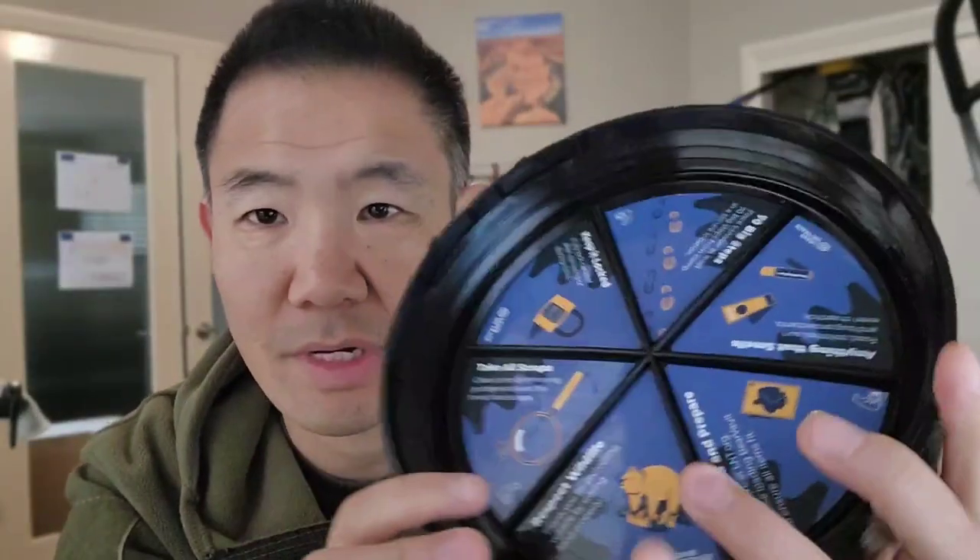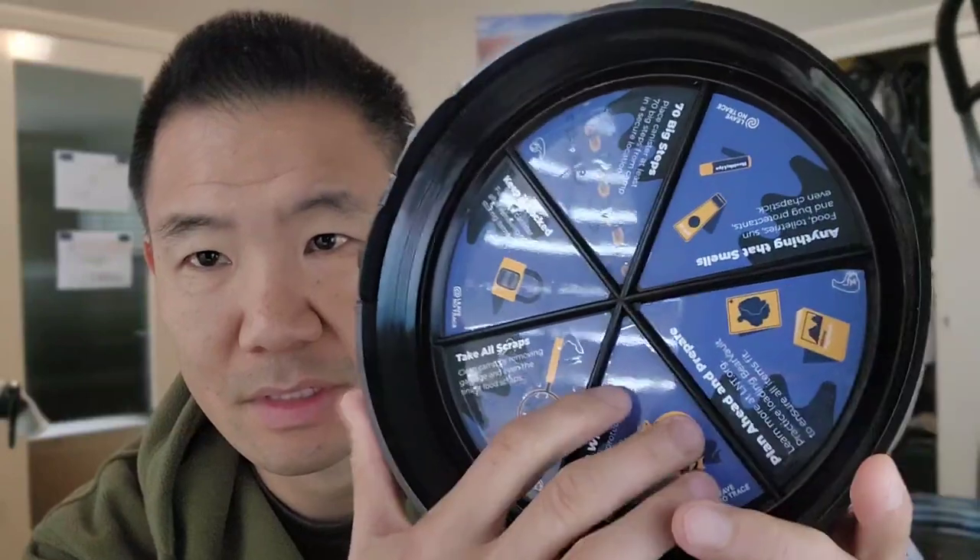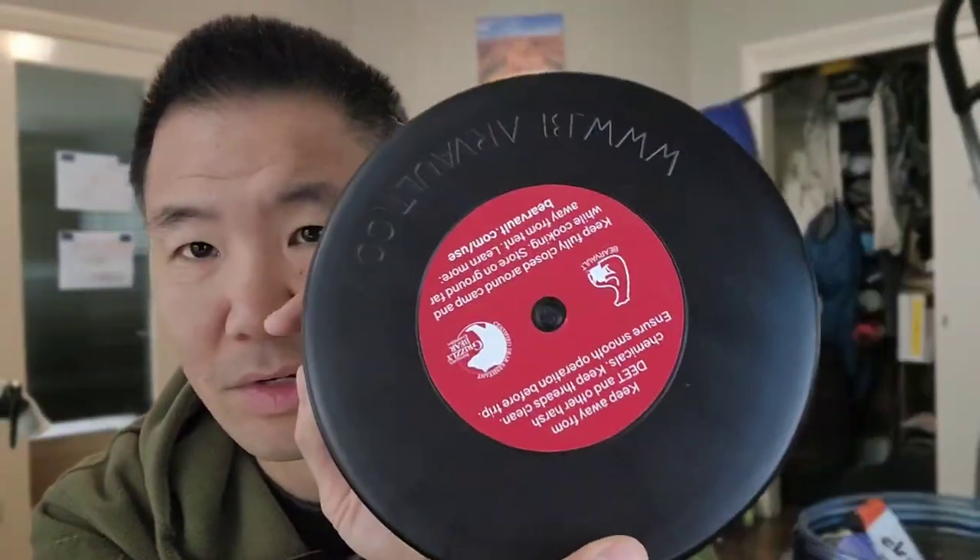This is approved by both the Sierra Interagency Black Bear Group as well as the Interagency Grizzly Bear Committee. Normally you want to stash it about 100 feet downwind and anchor it with a rock on top. Along with the bear canister, it also comes with stickers that you can apply to the six sections under the lid. It gives you easy tips on what to do with it — it says seven big steps, or 100 feet, from your camp.